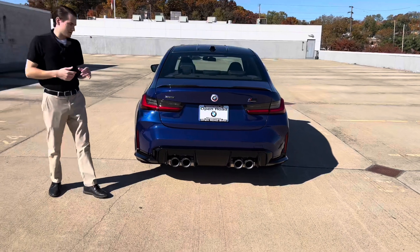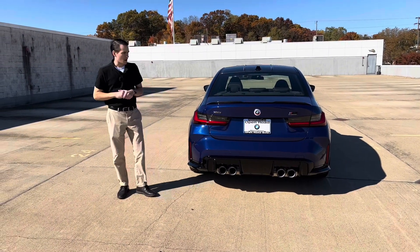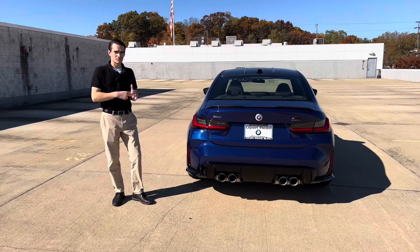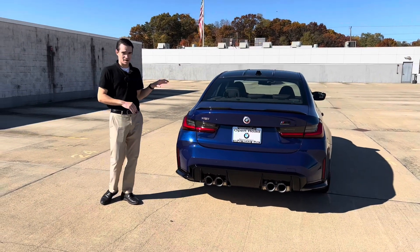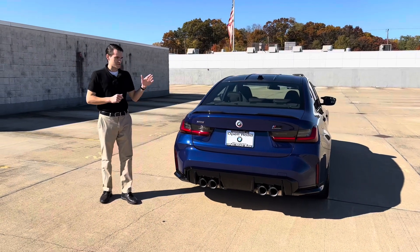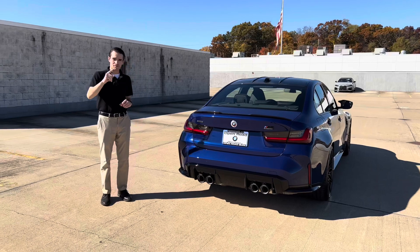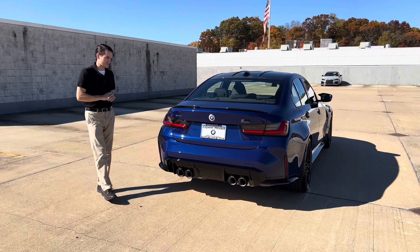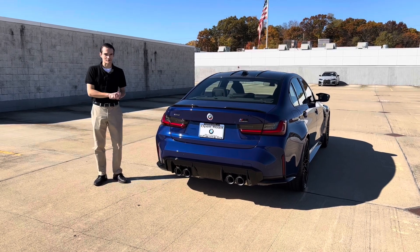To summarize the exterior differences: you get the front lip, the unique orbit gray wheels, and the unique paint colors — none of those five colors are available on a standard G80 M3 that isn't an M50 Jahre. You also get the carbon fiber spoiler and those super cool exhaust tips. There are also some accessories that come with the car and some changes on the interior, so let's move on to those now.